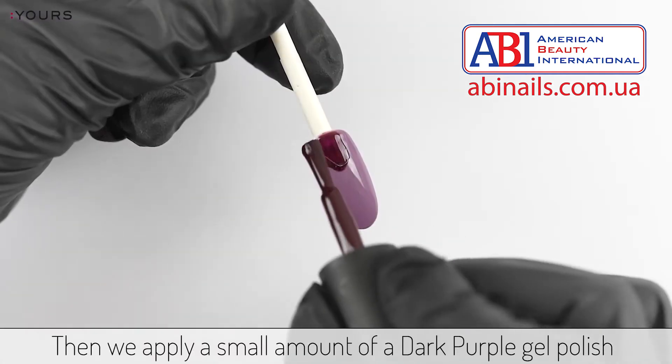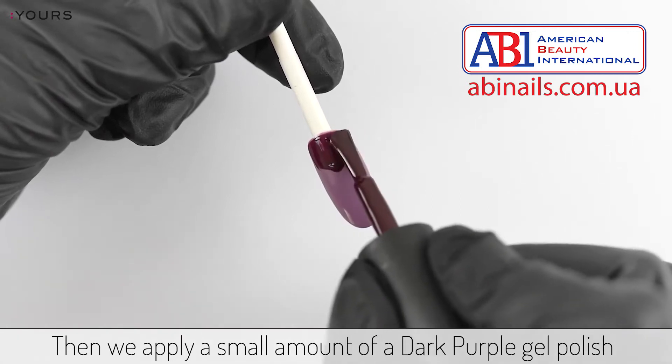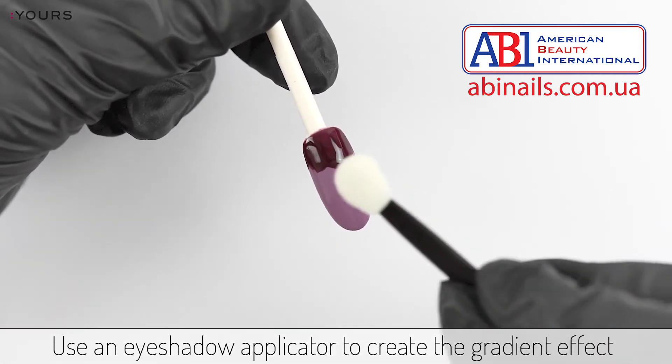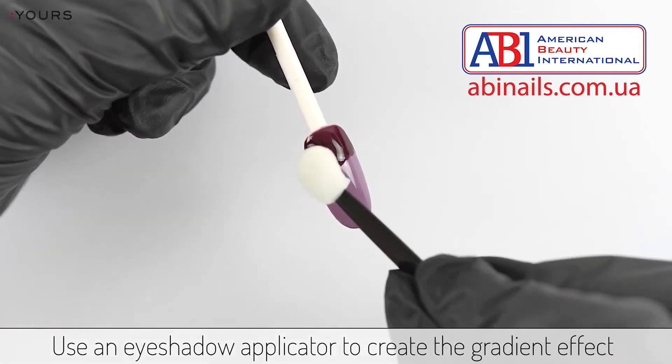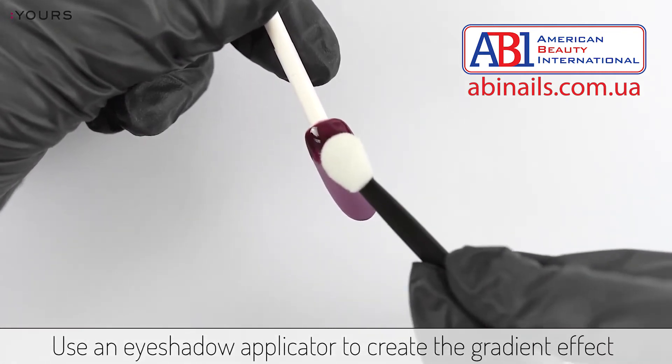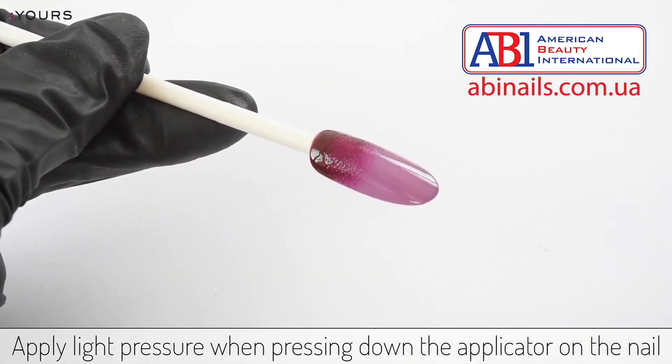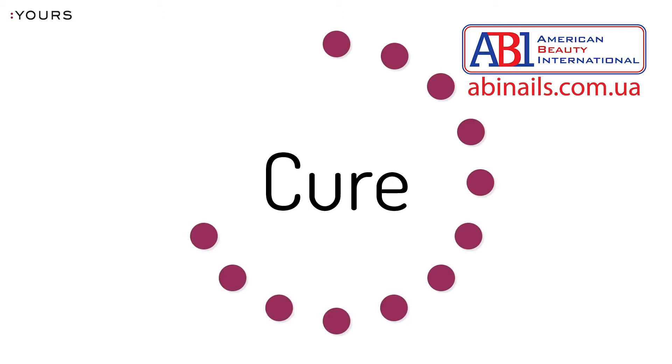Then we apply a small amount of a dark purple gel polish on the cuticle area of the nail. Use an eyeshadow applicator to create the gradient effect. Apply light pressure when pressing down the sponge on the nail, and cure in your LED lamp.